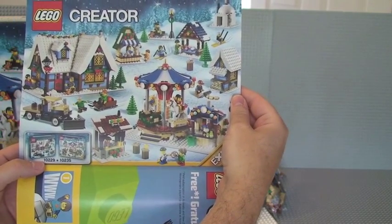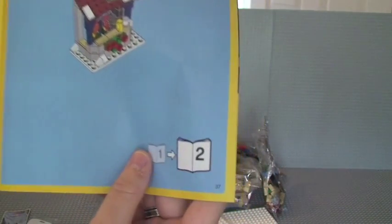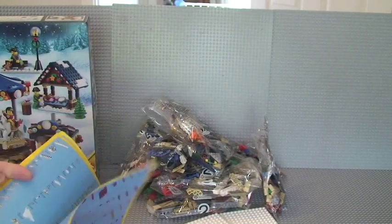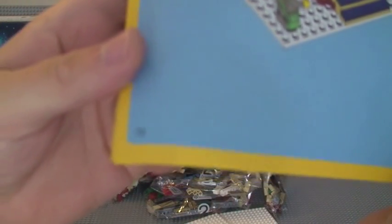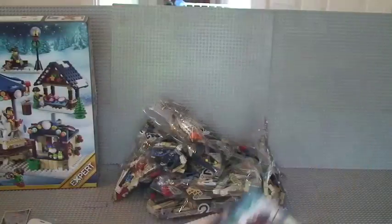That's set 10229 and 10235 both set out together, which I must say looks pretty cool. In instruction manual one there are 37 pages of build. In instruction manual two there's an inventory count on the back and inside rear pages — three pages of inventory count. That final picture depicts the scene. Instruction manual two has 72 pages of build. And the front features the minifigures. So two instruction manuals in total.